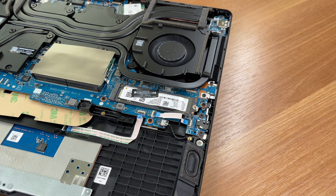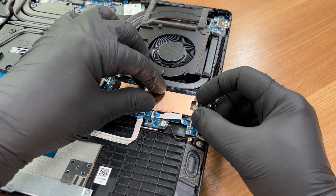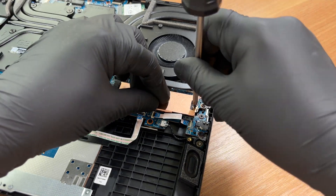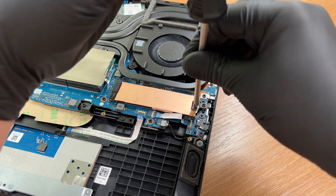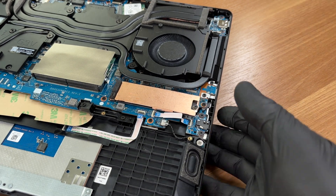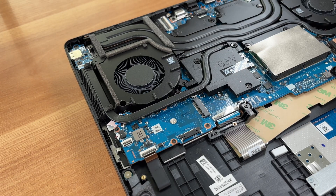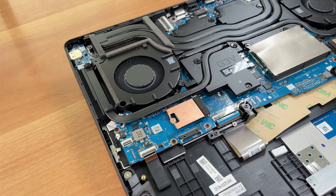Re-insert the SSD, secure the screw, and put back the thermal pad and shield. Replace the cover strip over the second slot, reconnect the battery and close the chassis.